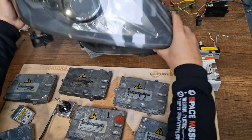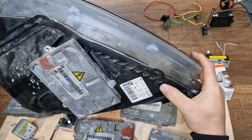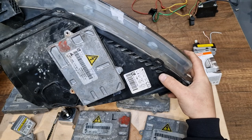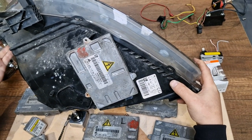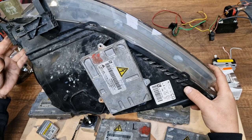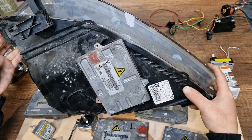The Zafira B Xenon headlights are adaptive type, and the Xenon ballast unit is located underneath the headlight. As you can see, it's a GM unit — of course it's an IFL control unit.